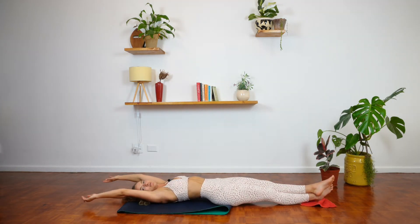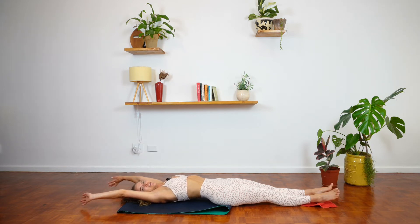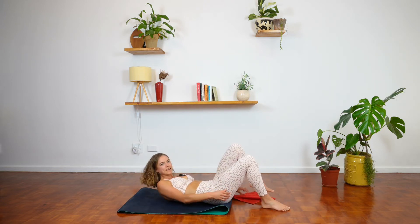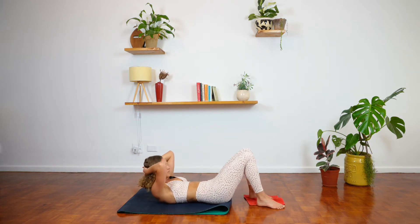Catch your breath — reach your arms up overhead, just stretch it out. Cross those ankles, reach through the fingers and through the toes, reach everything away. Circle those arms around — now we have the other side. Let's bring that slider underneath the left foot, interlacing the hands behind the head, staying nice and lifted.